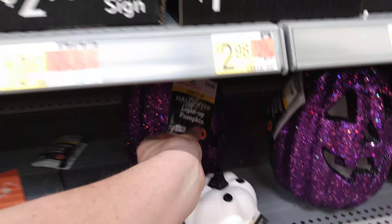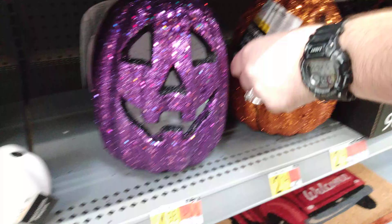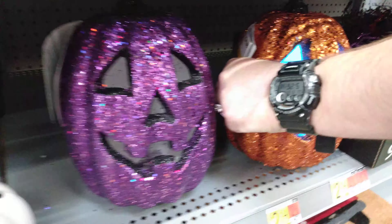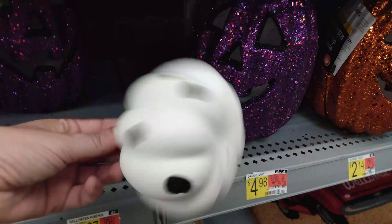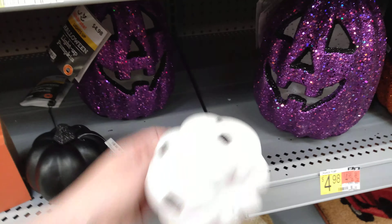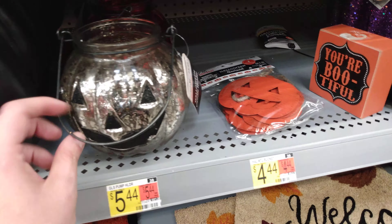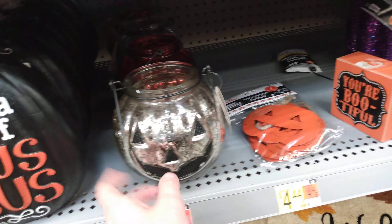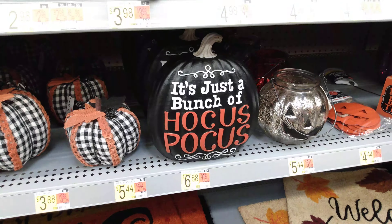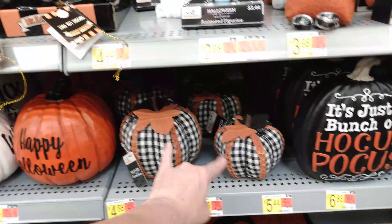We have some light-up pumpkins down here — oh that's cool, it's multicolor light-up pumpkins. These ones are running $4.98 for these guys here. We have a pumpkin polka dot little guy for $0.98, and we have solid black with a black glitter handle for $0.98. $5.44 for these little candle holders — they're in orange as well as silver color. Just a bunch of 'Hocus Pocus' for $6.88. Then we also have the fabric scarecrow — big and small — $3.88 and $4.88.